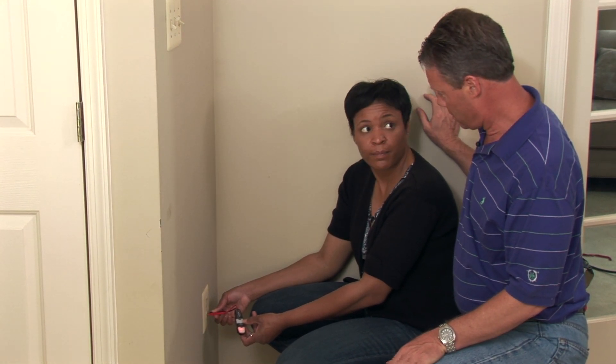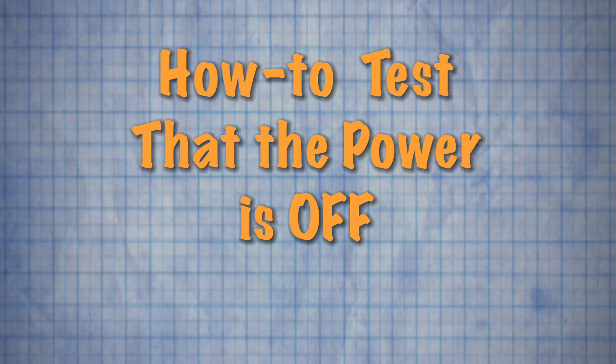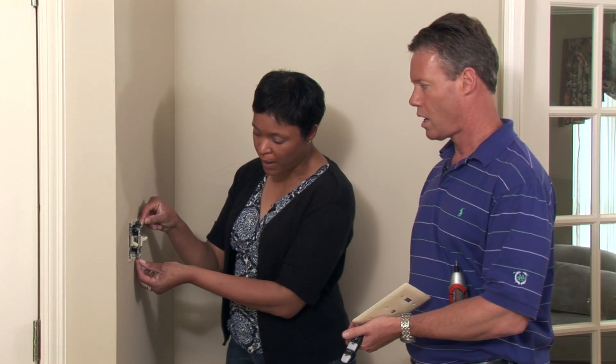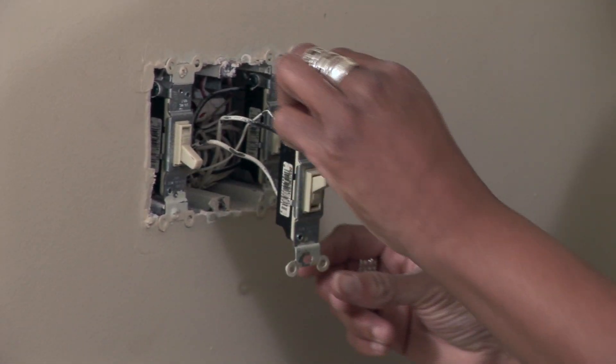The 120 you would definitely get a shock from, but the 240 could kill you. Now, being very careful, you're going to hold the bottom and the top and not touch the sides — the sides are where the power comes into the switch, with all the wires straight out.